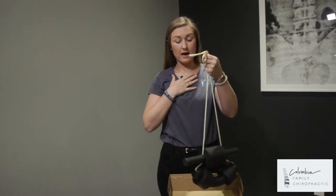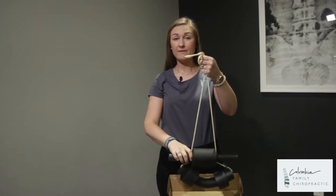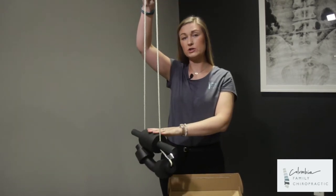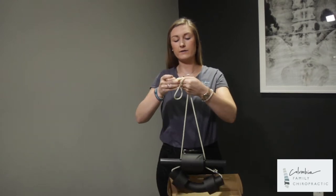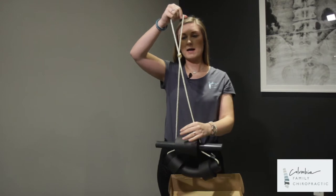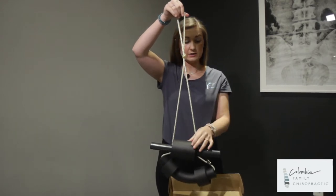I'm going to use this as though I'm setting it up for myself. I'm 5'7", so when I look at this traction unit it is going to be too low for me. I'm going to go ahead and tie some slack out of it. This part does not have to be exact — I'm just going to tie a good bit of slack out. I'll set this right here for a second and pull out the next part.